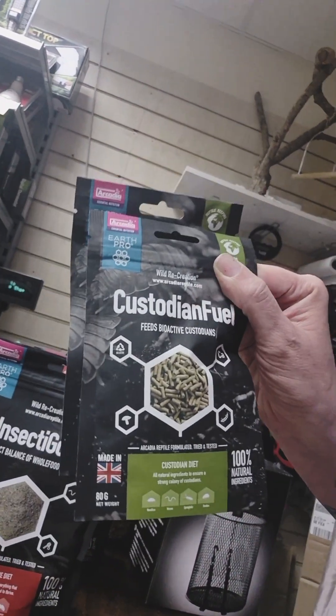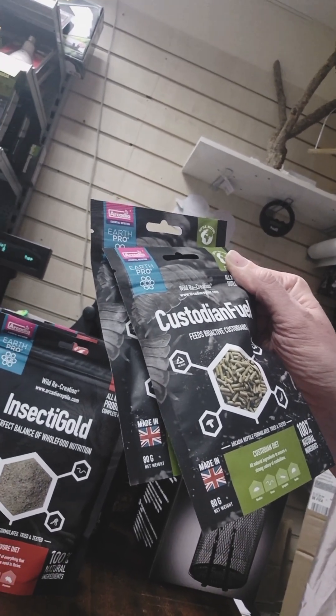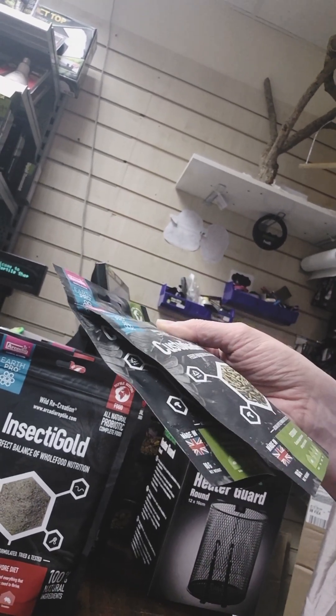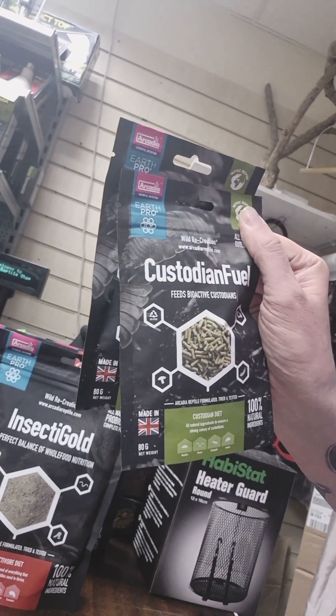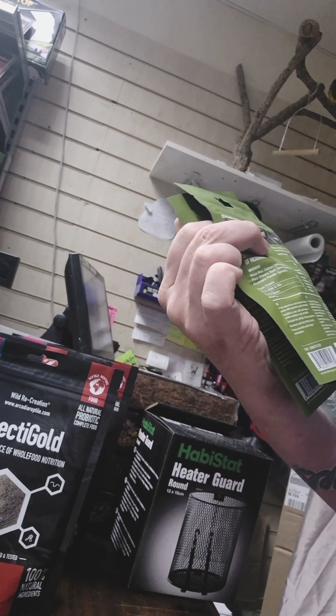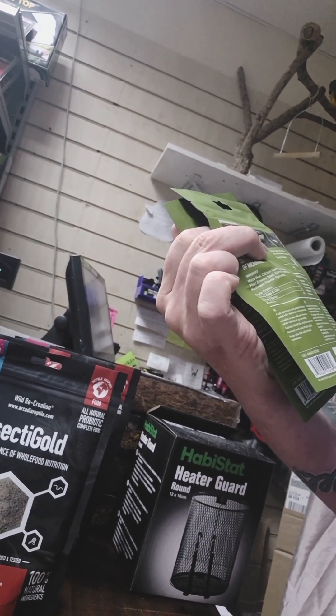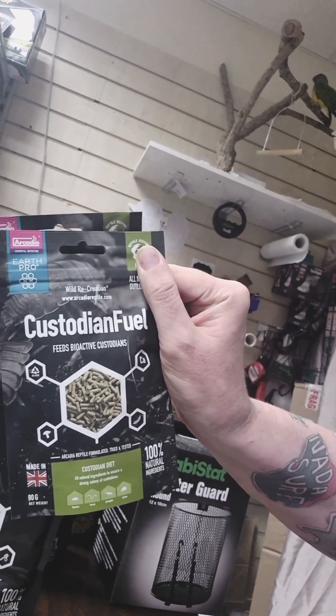We've got some Custodian Fuel. This is to help feed your springtails, isopods and things. Probably very good especially if you've got a new bio setup and you want all your stuff to thrive very quickly while it's all developing. Every 7 to 14 days, put some in. Cool - so Custodian Fuel, great.